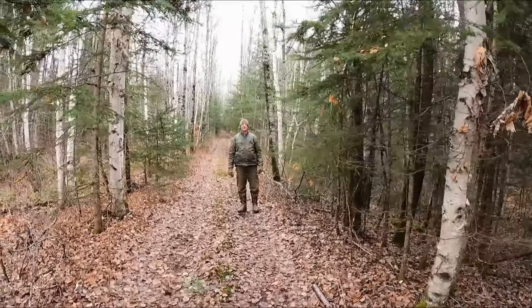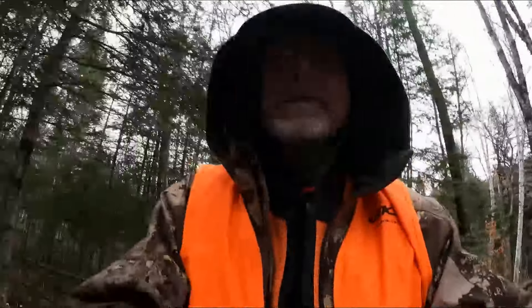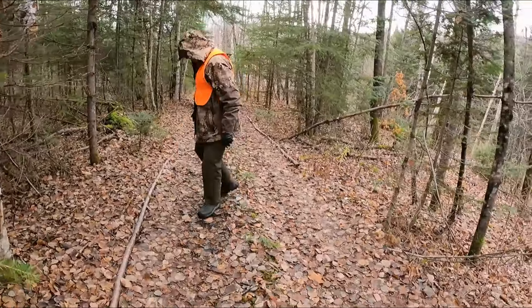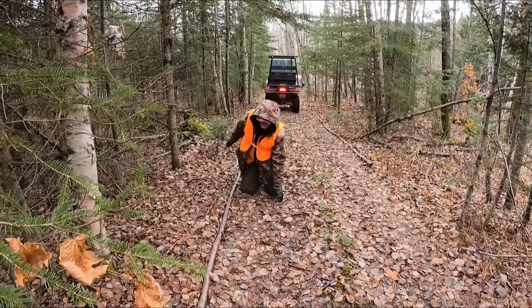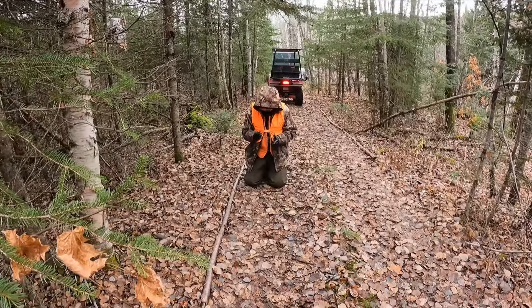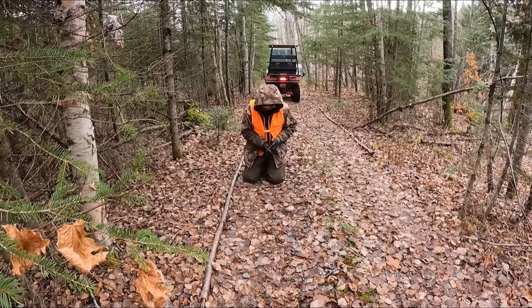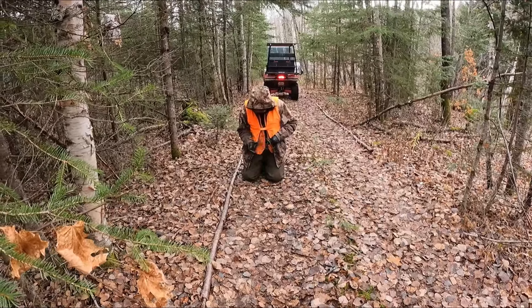Look how wide this trail is — so I'm going to snare this trail. This trail has to be a good one. What do we do? Let's get in here. We have a big wire.